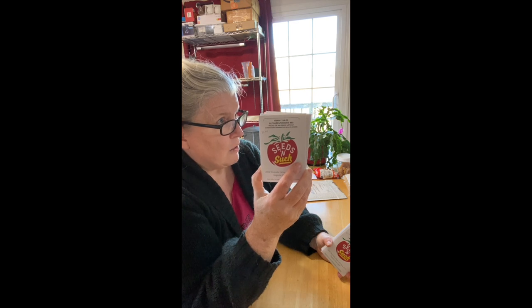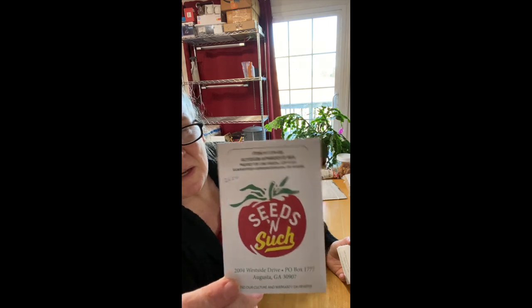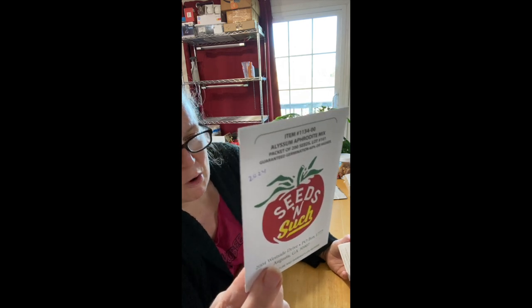If you saw my seed haul from Baker Creek just before or just after Christmas, you'll remember I had been thrilled about the colors and the pictures on the envelopes. With Seeds and Such, they don't really give you a lot of information, and I don't see where they put the year the seeds are for. These were packed for 2024, at least that's what they're supposed to be.